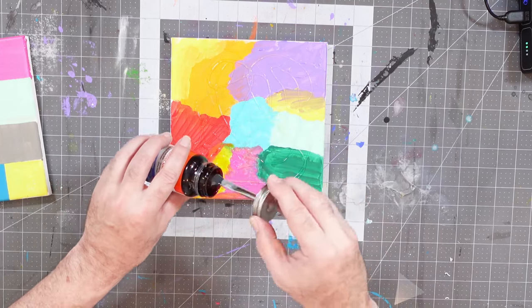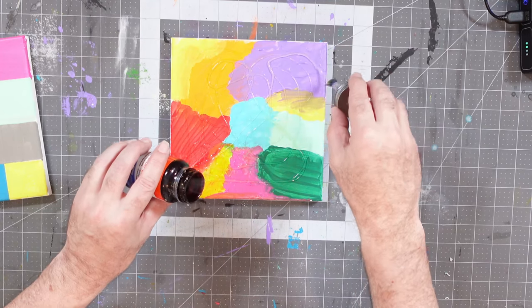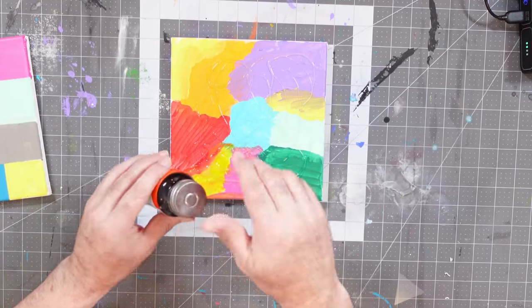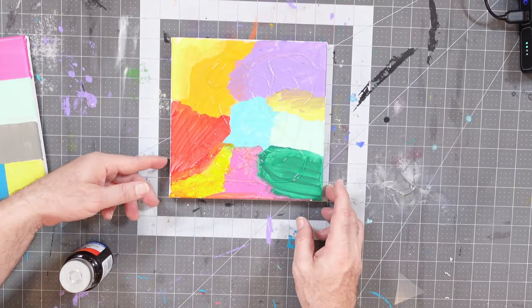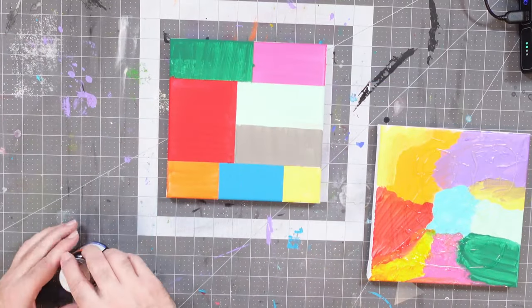All right, that's looking kind of cool. I'm going to grab just a little bit more. This is going to be a little bit messy. When you're working with rubber cement, use a well-ventilated area — don't do this in a closet. So I'm going to work on that one and put it off to the side, then do the same thing to my other piece.